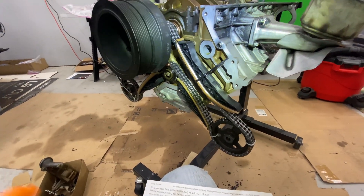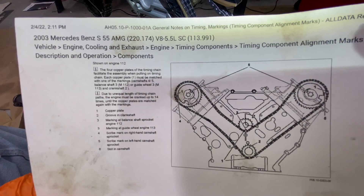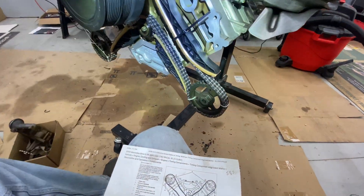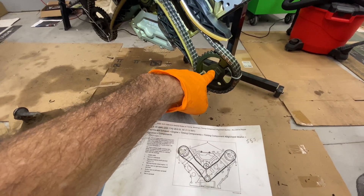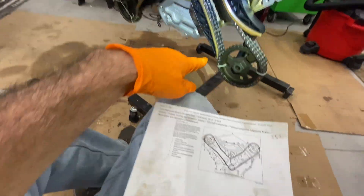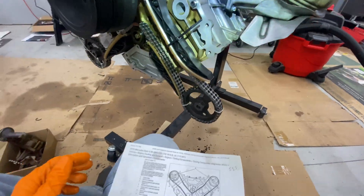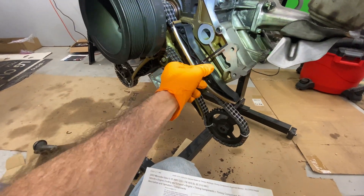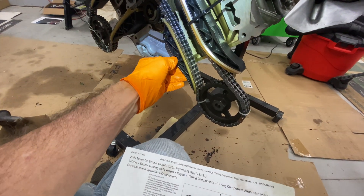Now we have the timing chain. The timing chain is a little more challenging, and here are the instructions. I flipped the motor upside down, even though the picture shows it right side up. If you have it upside down, the weight of the cam sprockets holds it down. You can also see that I used zip ties here, because once I got this settled, I didn't want the cam sprockets coming out.